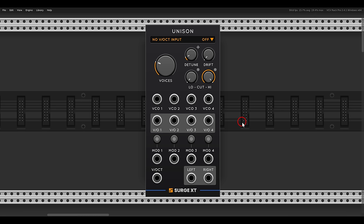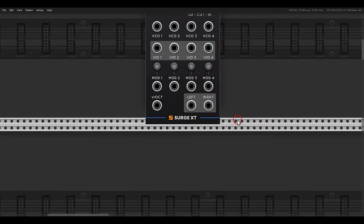This module will allow you to use the Unison mode available on Surge XT VCOs with other oscillators, and it also has a sort of twist of its own.